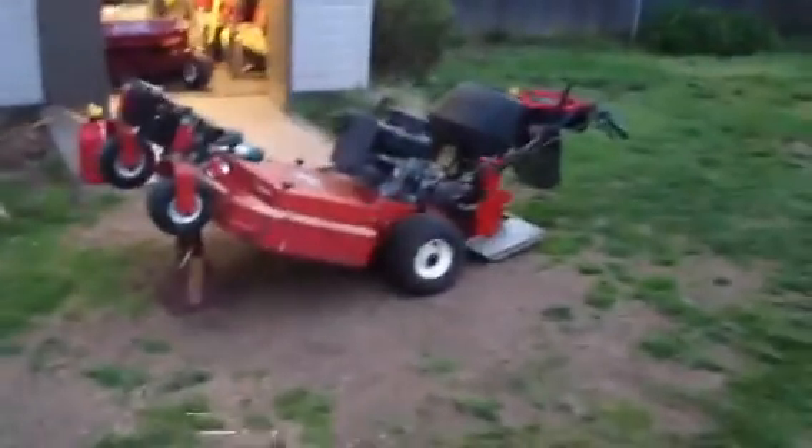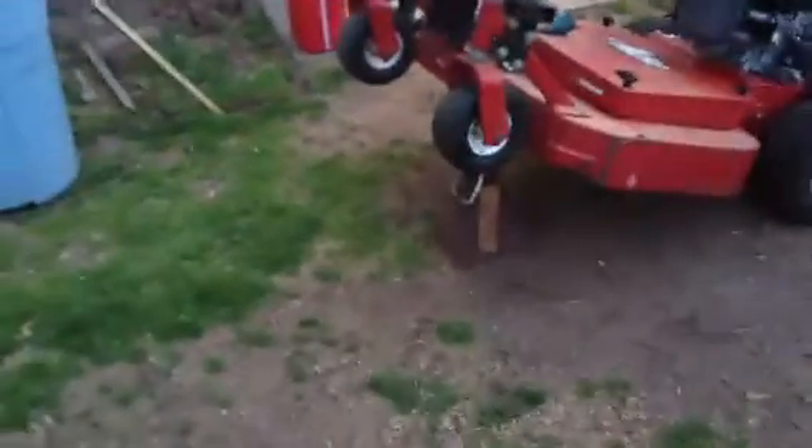Hey guys, so this is an update on the Metro, even though I just got it. I'm putting the OCDC on — it's a trimmer trap. I got one bolt on it, almost all the way.